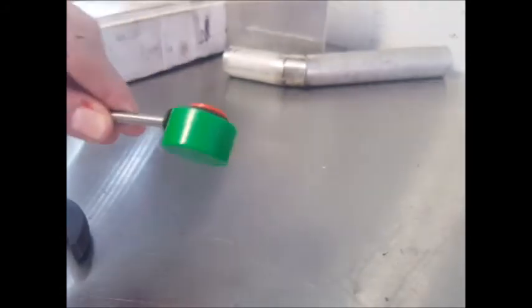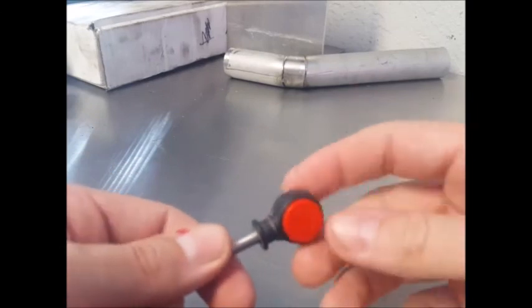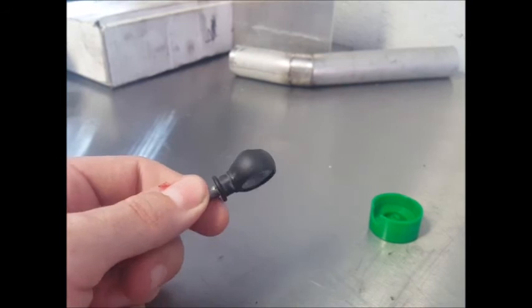Now, if you have gotten all of the old bushing out and checked under the little ridge in there, it shouldn't give you any difficulty. Once you've done that, pop the two pieces off and they can be discarded.